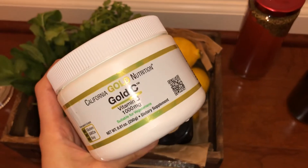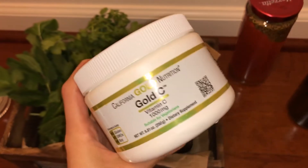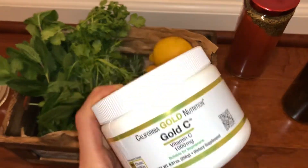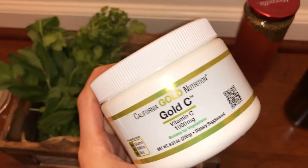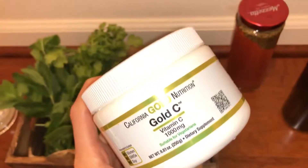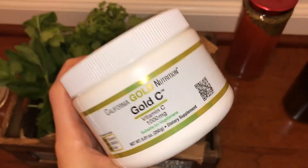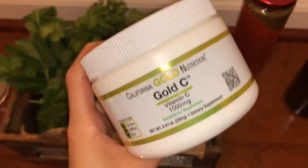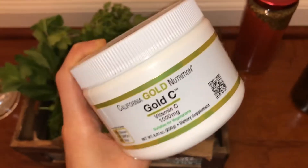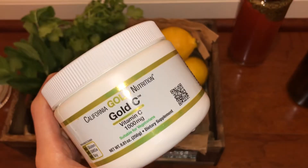I use vitamin C powder for various things. When I make pickles, I just add just one pinch. I also use it when I make homemade cosmetics like facial toner. It's very good because just a little bit makes my skin softer. It's also good if you want to improve your skin tone — vitamin C is very good for that. Food-grade vitamin C powder has worked for me.